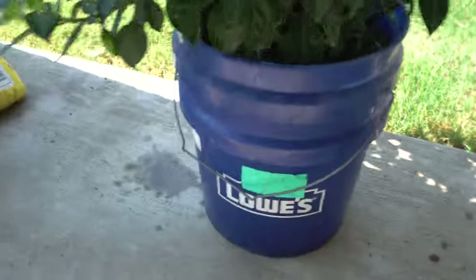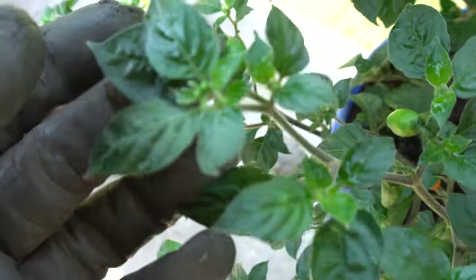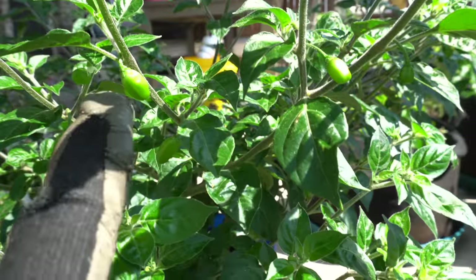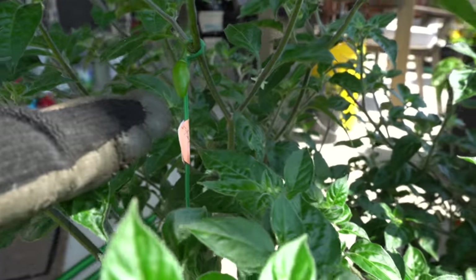Look how beautiful this plant is in a very small bucket - I think this is the two gallon - but look at how big the plant is. It has a ton of fruits. Every tip here has buds that will form into fruit and I have a bunch of fruits already. They're all over the place, kind of hard to see because they're blending in with the leaves.